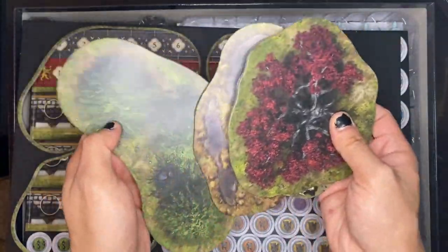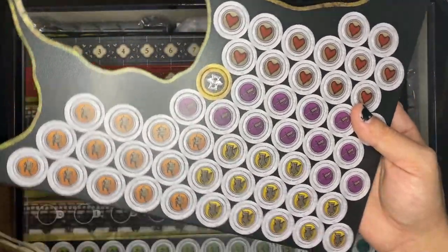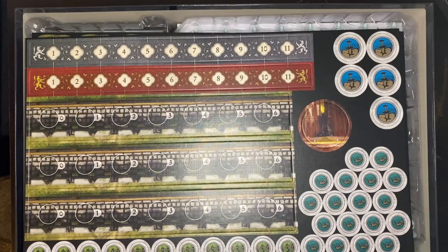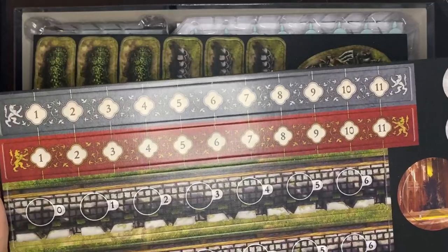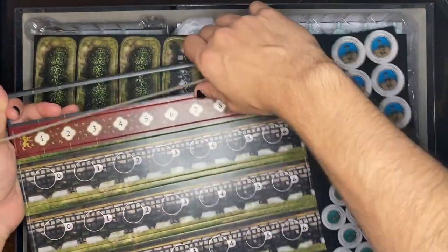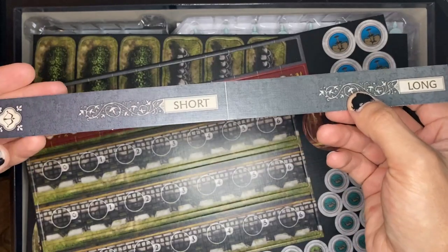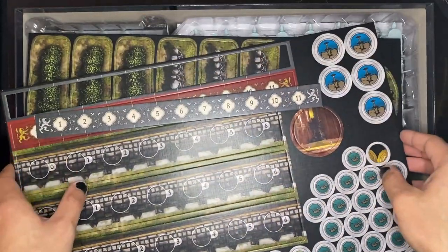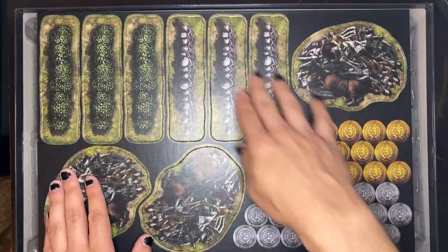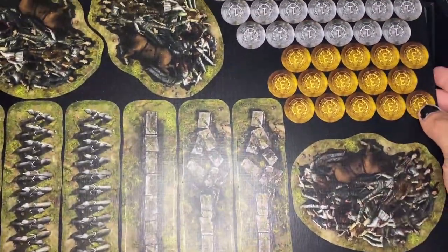All of this is very nice for setting up the battlefield. Over here we have a bunch of tokens — I don't know what all these do but I'll find out once I go through the rules. We also have the measurement ruler, which I want to pop out and take a look at. It's nice and thick cardboard, not flimsy. It looks like this handles both short and long range attacks, so we don't need multiple rulers laying around — you just flip it over. We also have even more terrain options on the reverse side, which is really cool.